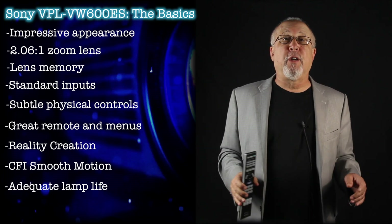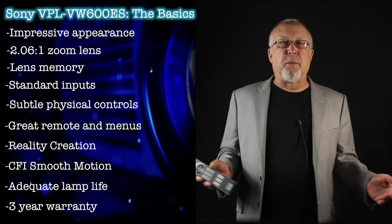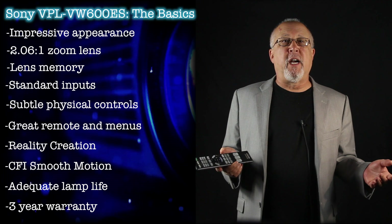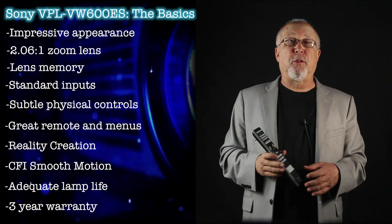Warranty, however, is a very impressive three years parts and labor. There's no replacement program, but most local dealers selling this projector are probably fairly high-end and may offer you additional support programs to minimize any possible downtime.